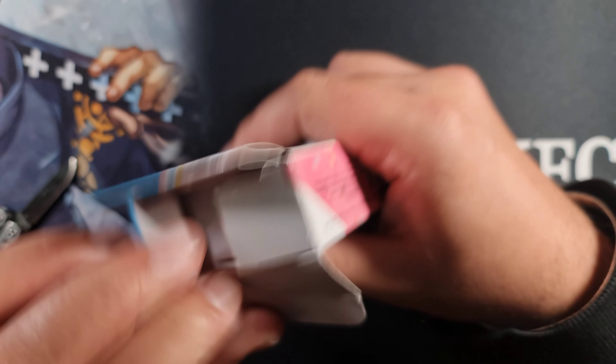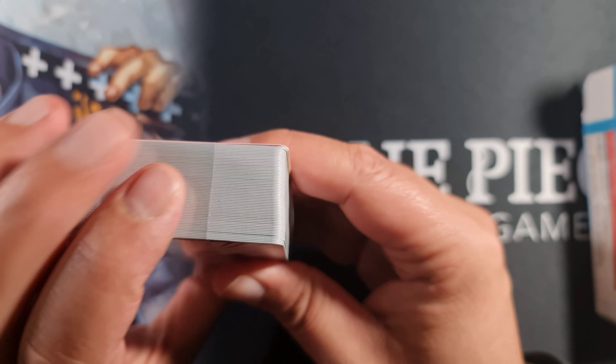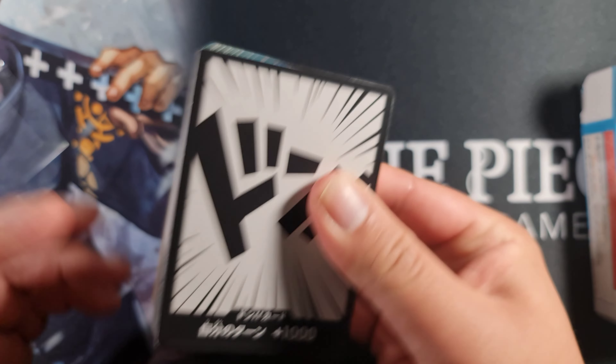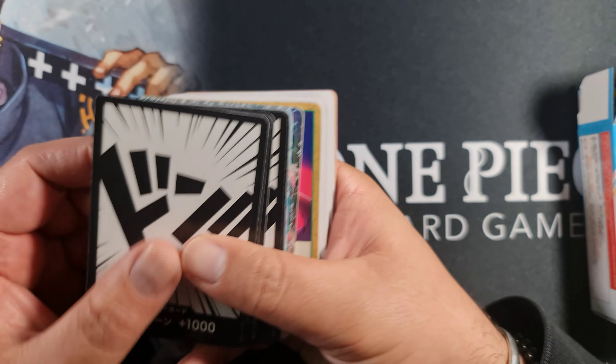Let me open this up. As usual it's all tied up with plastic on the top, so you just slide that off. Luckily it's the Don card at the front and that at the back, because they can get damaged by how tightly that plastic holds it. So beware of that.